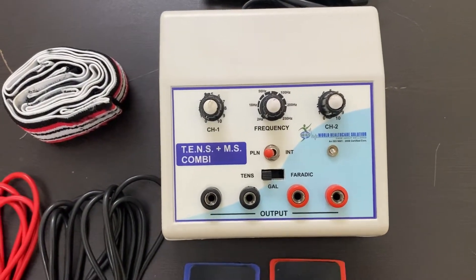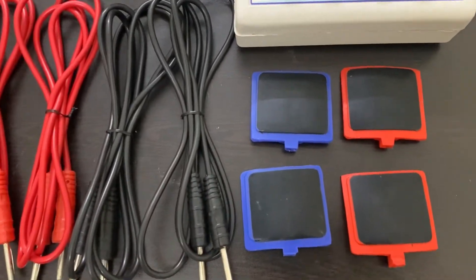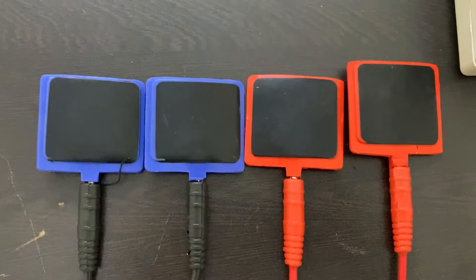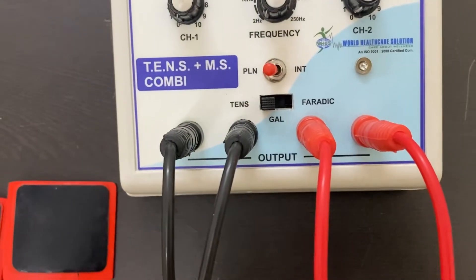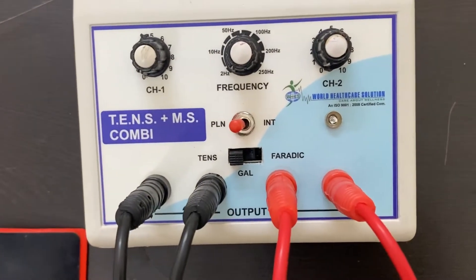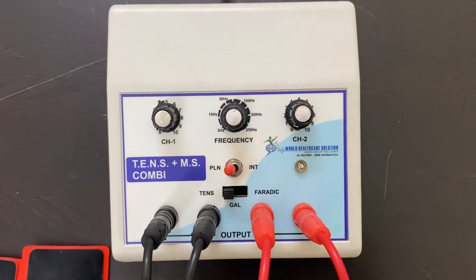To begin the demonstration, first attach all the leads with the electrodes. After connecting all the leads with electrodes, connect all the leads with the machine — the black into black and the red into red.